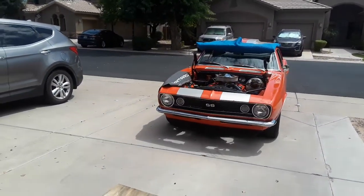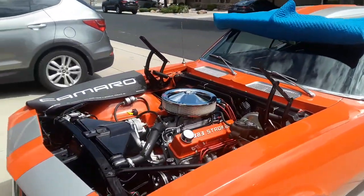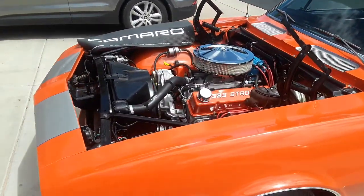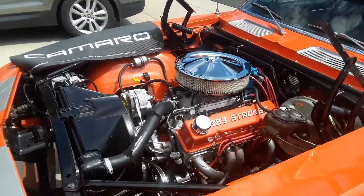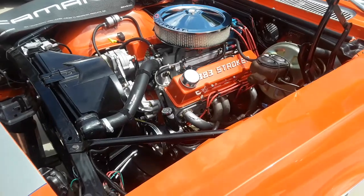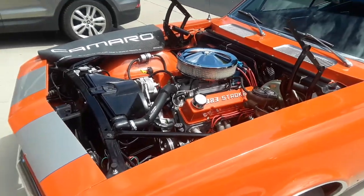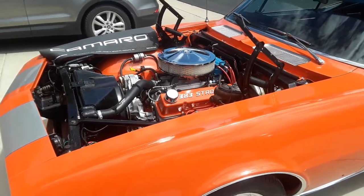So I had the car started and I want you to check it out and listen to it. It's a 383 stroker on the 67 Camaro. Sounds great, doesn't it? It's got a roller cam setup, hydraulic roller cam and fuel injected.